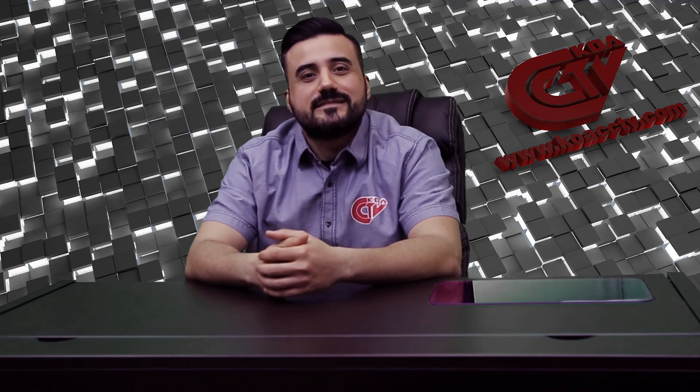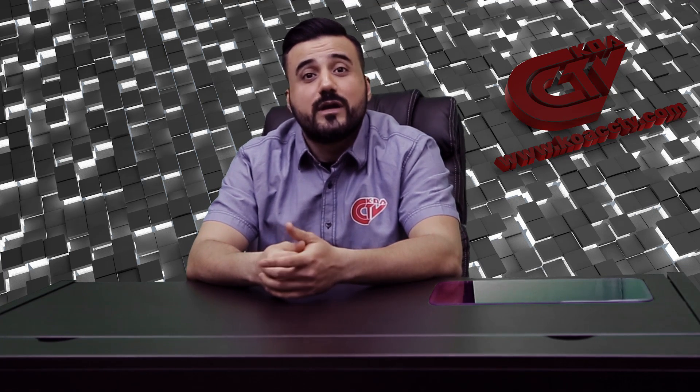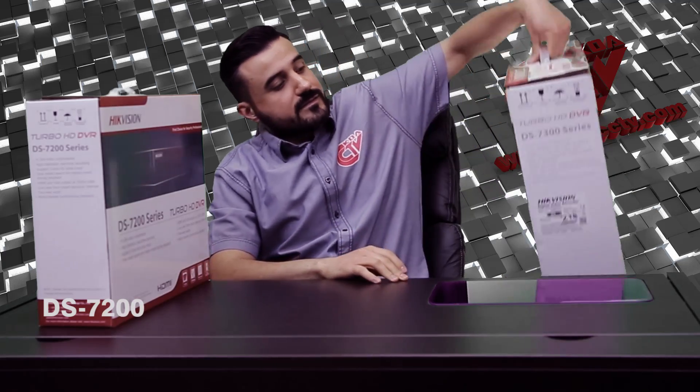Hello, welcome to KOACC TV — introduction to Hikvision HDTVI Tri-Brid. We have two models for you today: the DS7200 series and the DS7300 series.